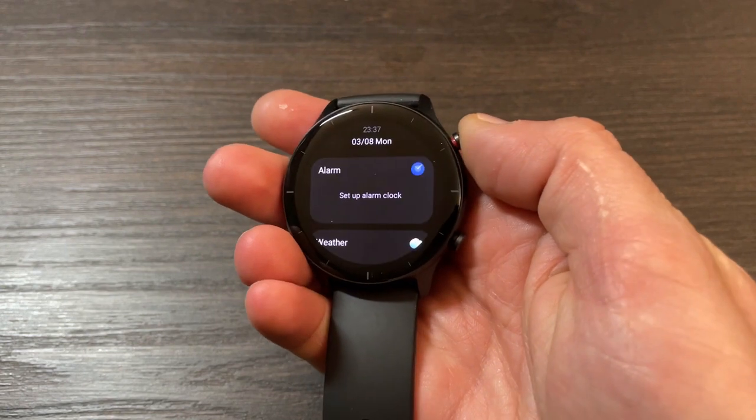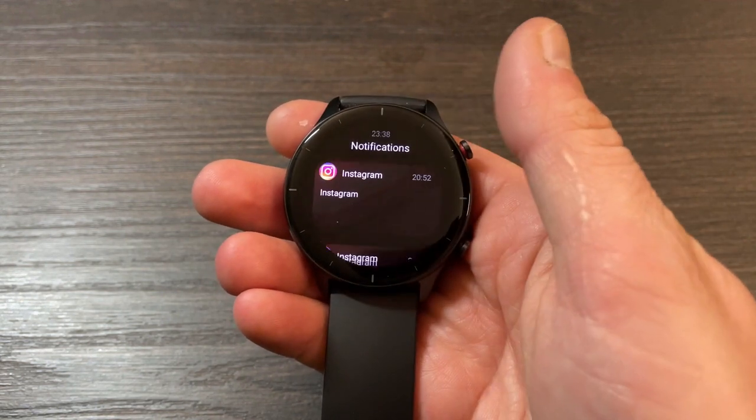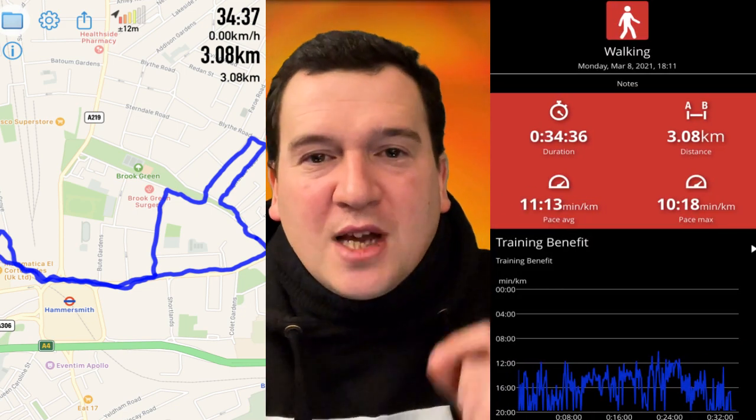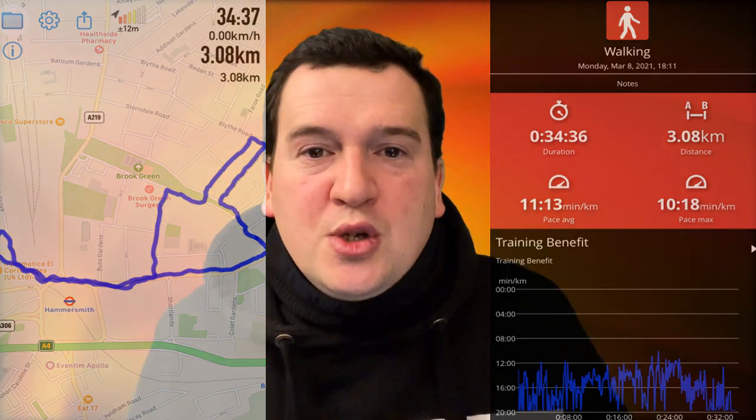Here's the GTR 2e — this is what we're testing today. This is a comprehensive test covering resting heart rate, active heart rate, and GPS accuracy. Starting with GPS: from the GPX app and the Polar Beat app, I walked for 34.5 minutes and covered 3.08 kilometers. The GTR 2e's built-in GPS recorded the same 34.5-minute duration but registered a distance of 3.19 kilometers — off by about 110 meters, or roughly 3%.